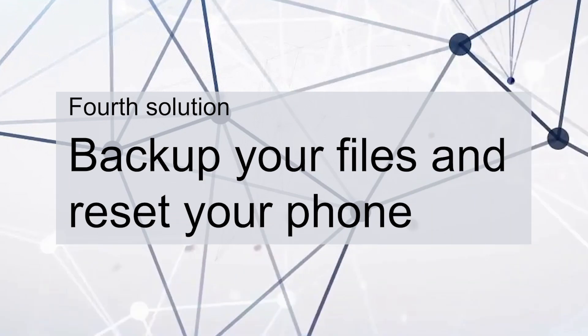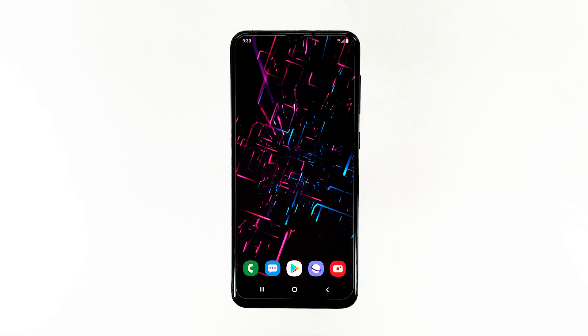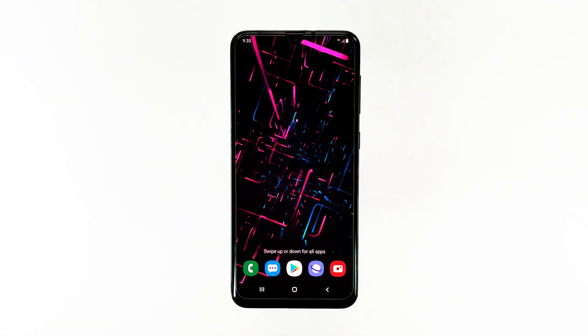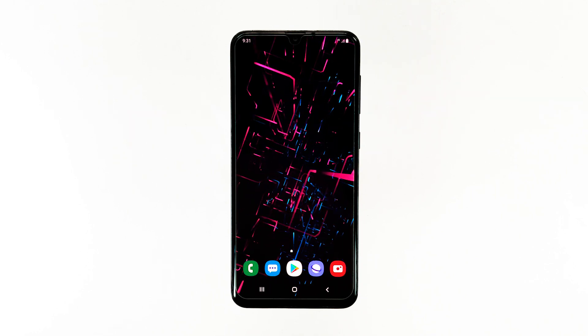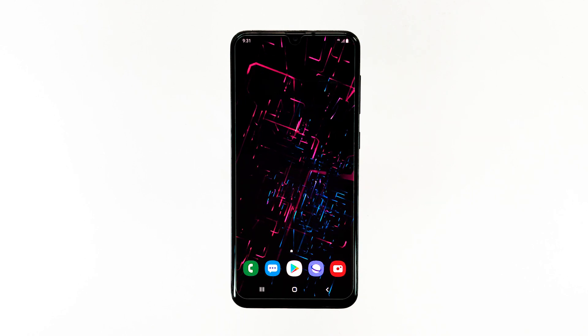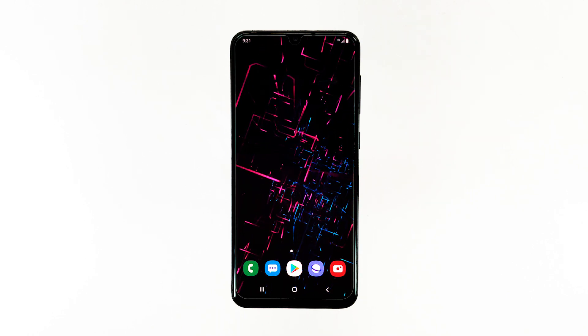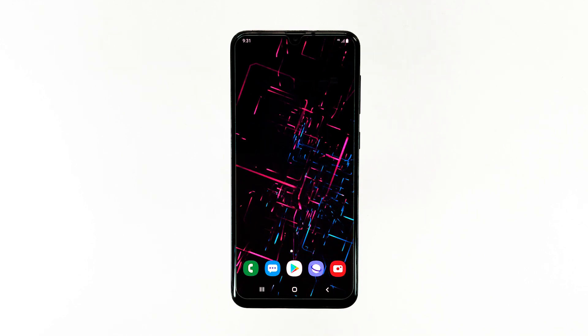Fourth solution: backup your files and reset your phone. Most of the time this is just a software-related issue, and if all else failed to fix it, then you should be able to make your Galaxy A20 work perfectly again by doing the factory reset. Just make sure to create a copy of your important files and data as they will be deleted, especially the ones that are stored in your phone's internal storage.